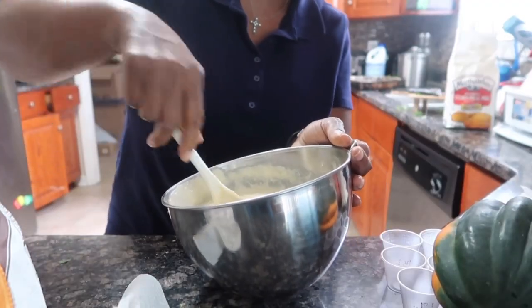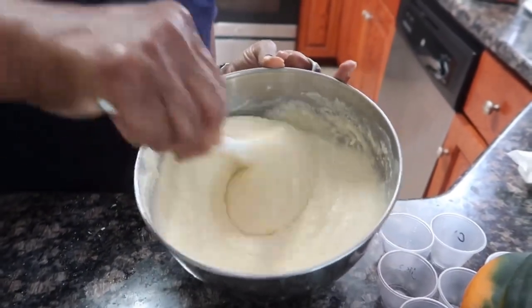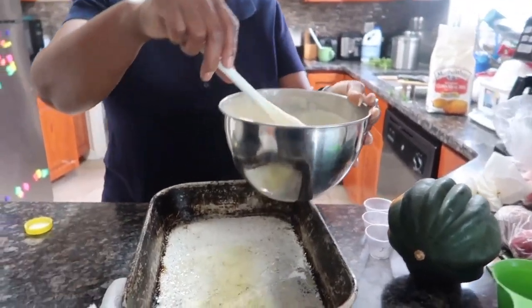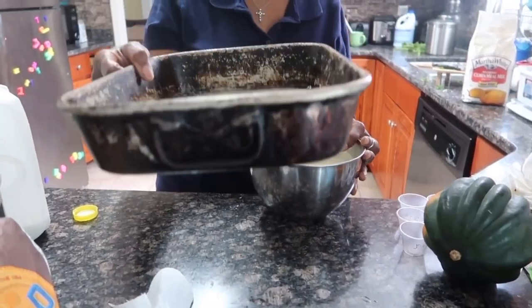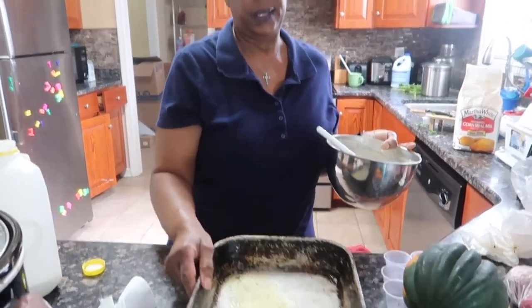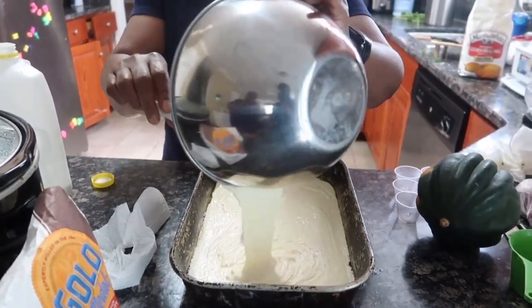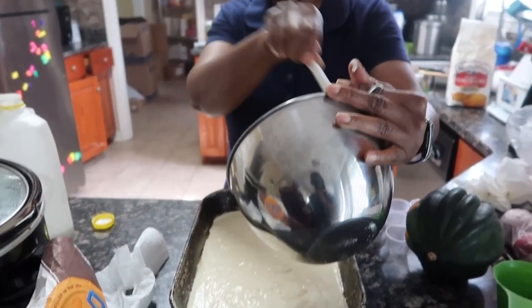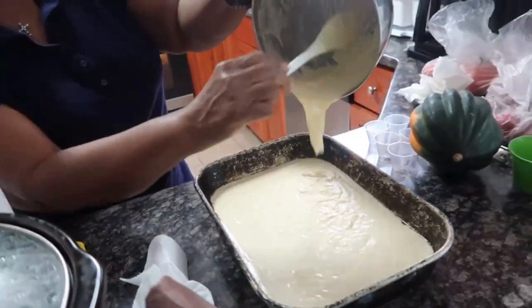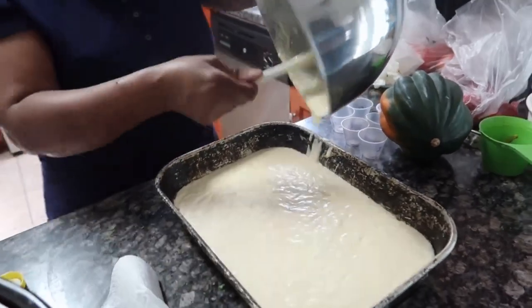I'm going to stir this up more since I added some sugar. If you guys look how it is — that's what I'm looking for. Now I'm going to pour this into my pan. The pan I use was my brother's — it's been here longer than I have. I'm going to pour this delicious cornbread mix into my brother's pan and get every inch of it. I'm making a mess, but it's not too much.